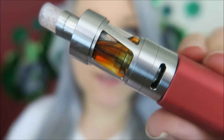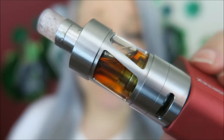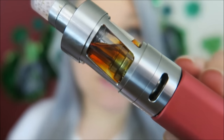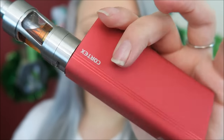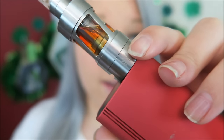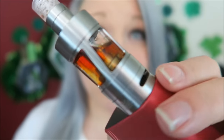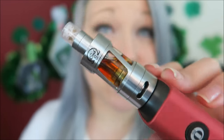This is the iSub S and it is a Pyrex glass and stainless steel design. It does not come with this clear drip tip — I put that on there myself — and it has two different colors of e-liquid in there right now. I have been using this one for quite some time. This has the prism flavor design like the iSub Apex came with, which really enhances the flavor. I really like how they have the stainless steel bars down the side, which protects the glass instead of having wide open glass like the original iSub G.